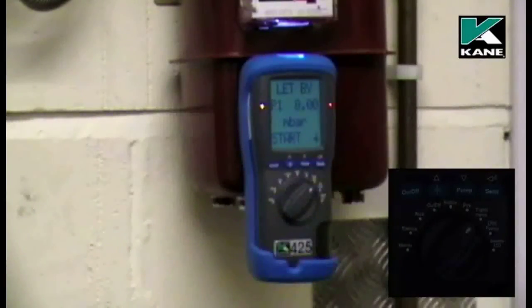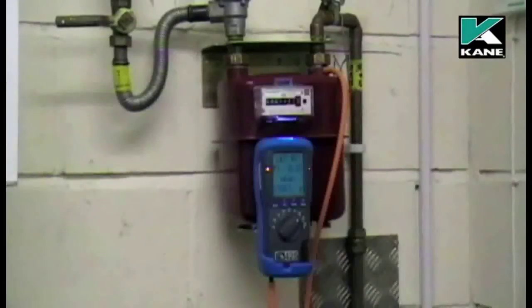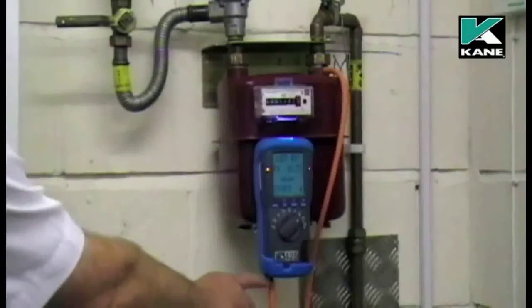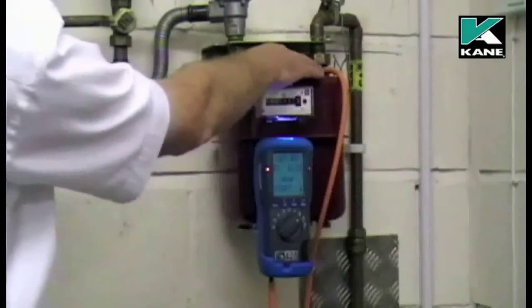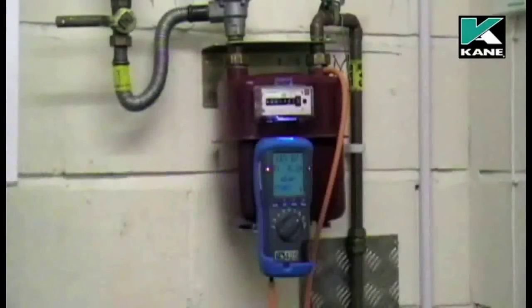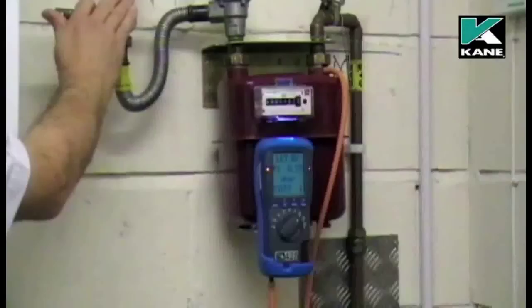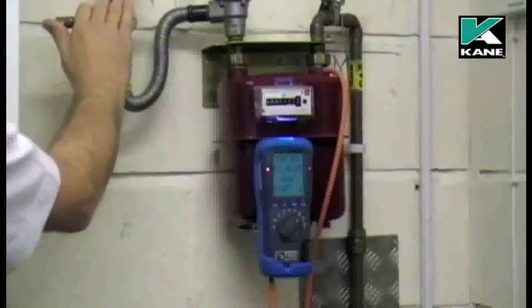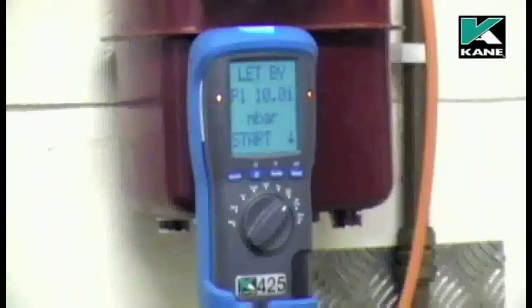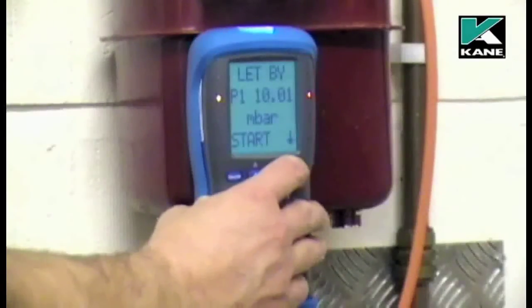It's now ready for us to connect the hose. I've connected the hose from P1 on the analyzer to the test point on the pressure meter. I'll now increase the pressure to 10 millibars. When the let-by pressure has been set to 10 millibars, press the send button to start the test.